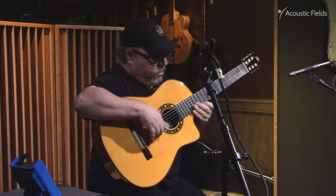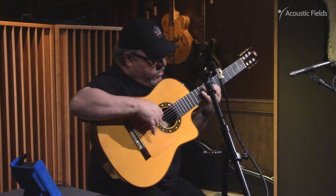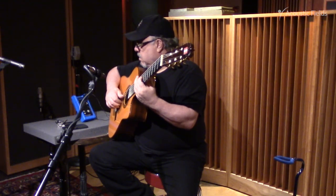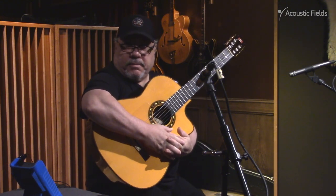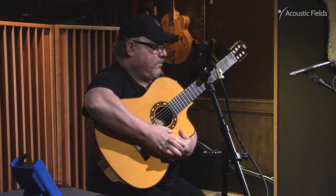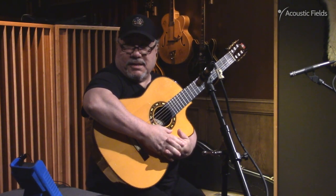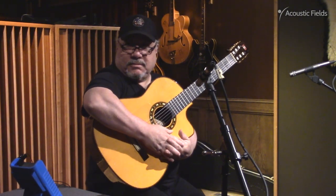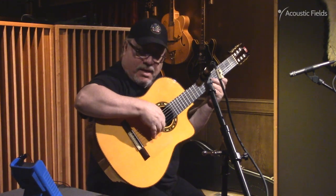Is there any one thing that stands out for you in the playing? The sounds you're hearing from your guitar, is there any one thing that stands out? Other than I can hear so very clearly, like every single nuance, like high-definition stuff, visually, yeah.